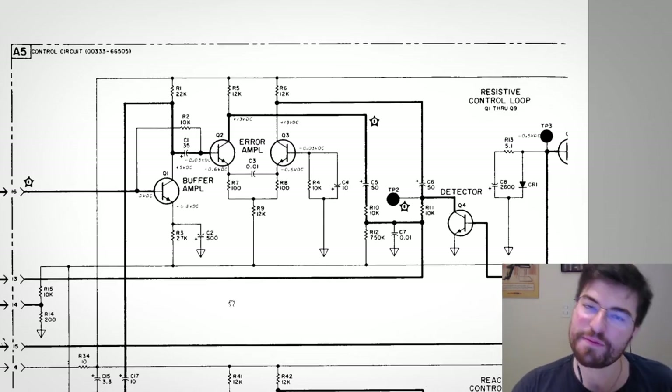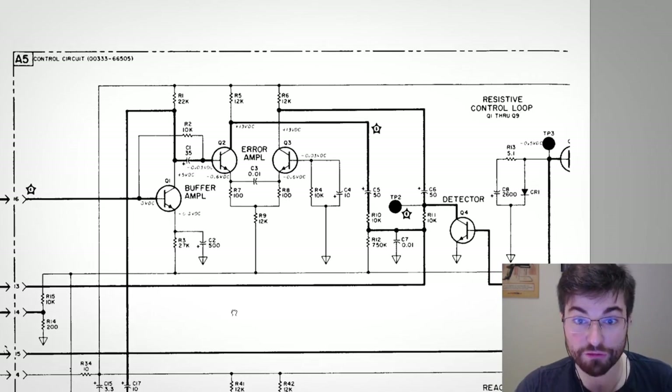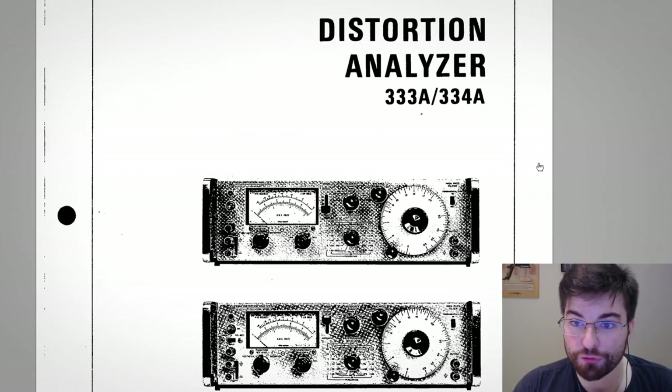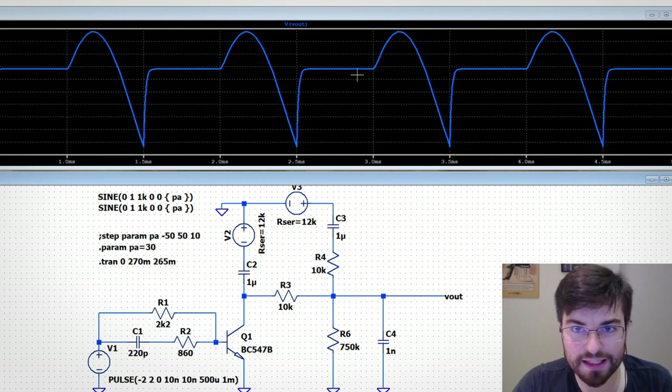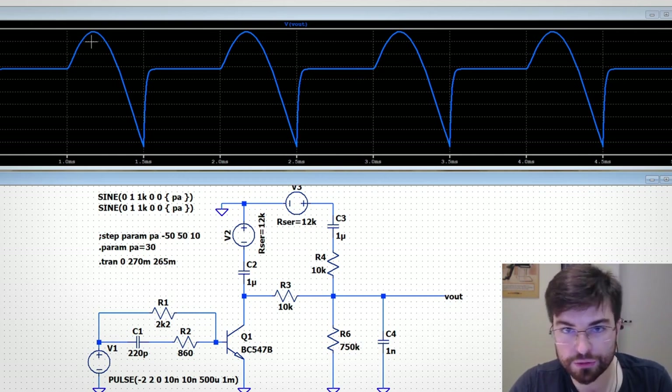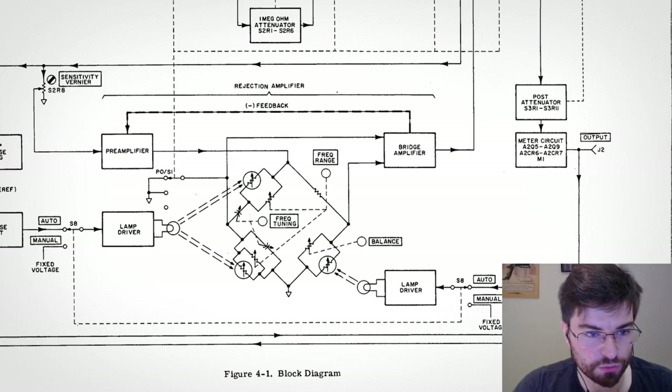Hey guys, welcome to Allotronics. I'm Gregory, and in this video we are going to take a look at this very clever phase detector that HP created for this distortion analyzer. At the end of the video we are going to use LT Spice to see the circuit working with a simulation.